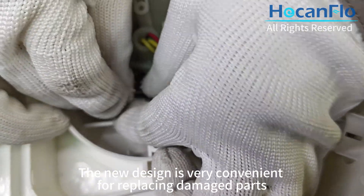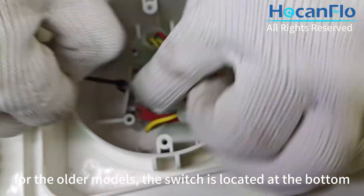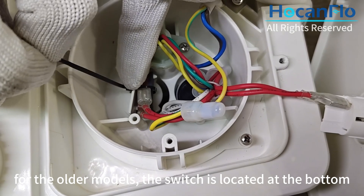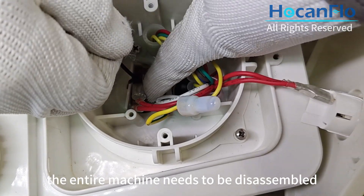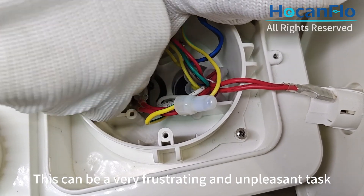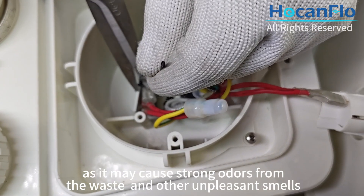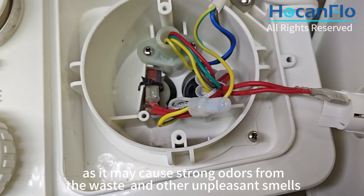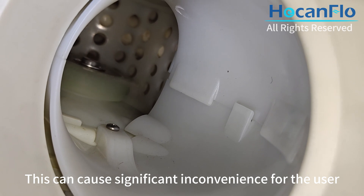The new design is very convenient for replacing damaged parts. On the other hand, for the older models, the switch is located at the bottom, which means that in order to replace it, the entire machine needs to be disassembled. This can be a very frustrating and unpleasant task, as it may cause strong odors from the waste and other unpleasant smells, causing significant inconvenience for the user.